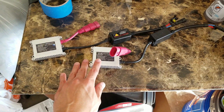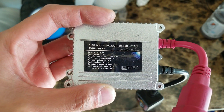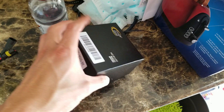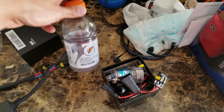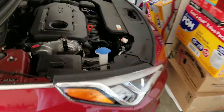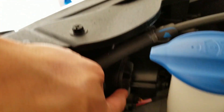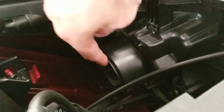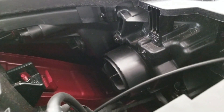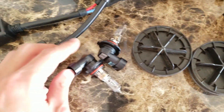Alright guys, we are in the garage now. I have my two ballasts here ready to be installed — they are from Ken Sun. I got my new bulbs, got my Gatorade — not a sponsor but I gotta keep hydrated. We got the car right here, so first things first we got to take the dust cover off that one and the dust cover off the driver's side as well.